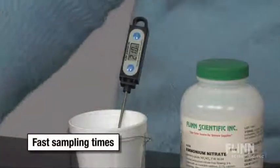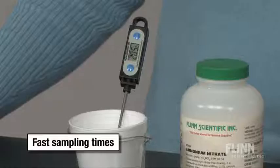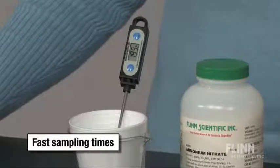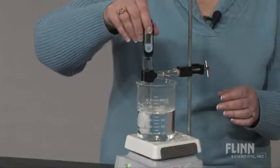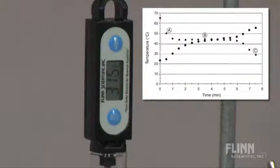Digital thermometers have fast sampling times, which coupled with 0.1 degree precision is a great advantage for temperature and heat experiments in all of your classes. Whether you're doing specific heat measurements, enzyme rates, heating and cooling curves, or enthalpy experiments, you'll always get accurate results using digital thermometers.